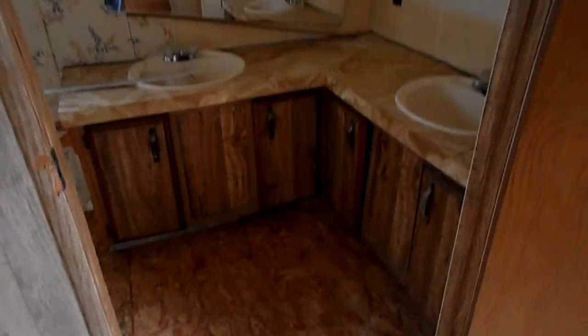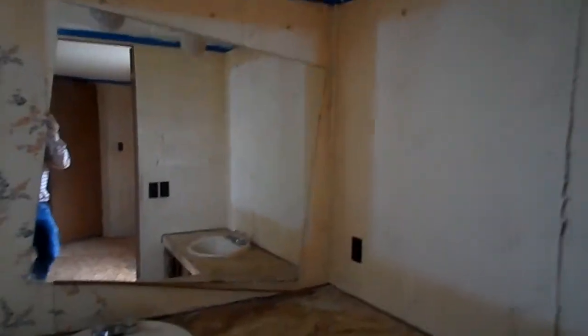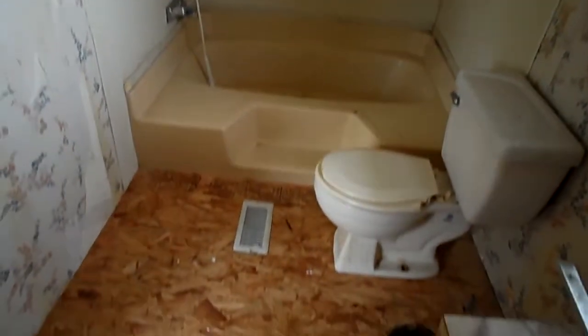Here is the master bathroom. We've got two sinks. This mirror kind of fell when we moved. And here's the shower and toilet.